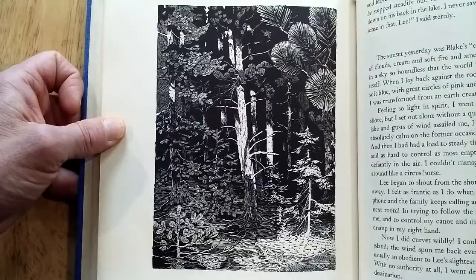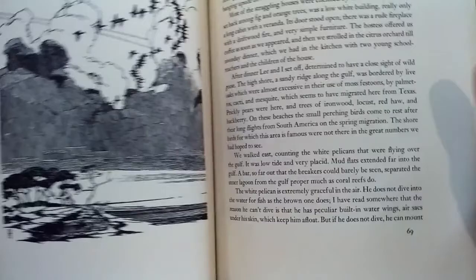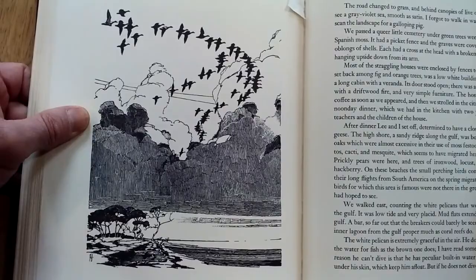I'll also show you an image from this Jacques book, The Geese Fly High, published in 1939 — so a year after Canoe Country that we just looked at. Check out the nice cumulus clouds and the geese.